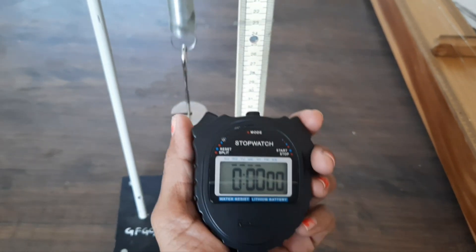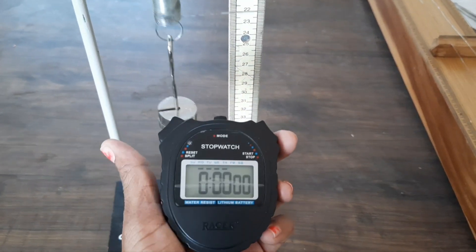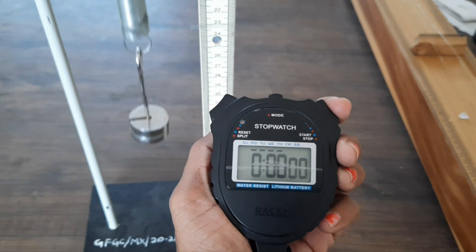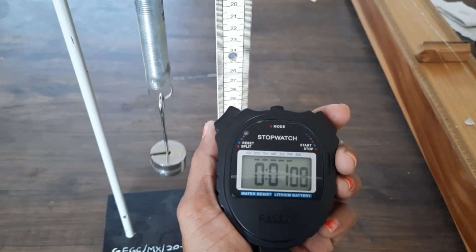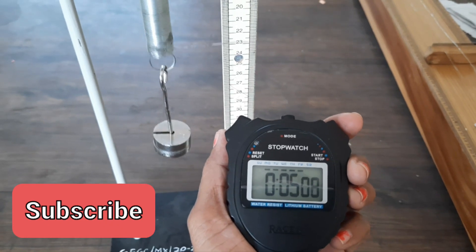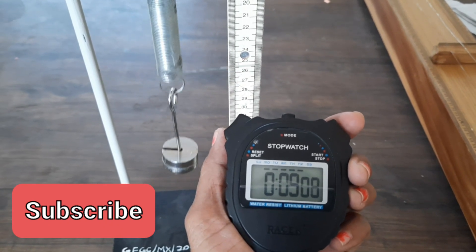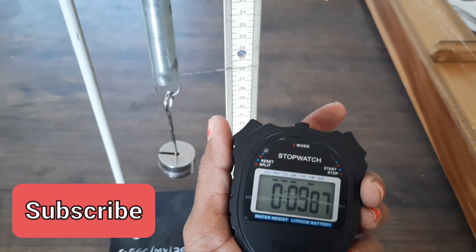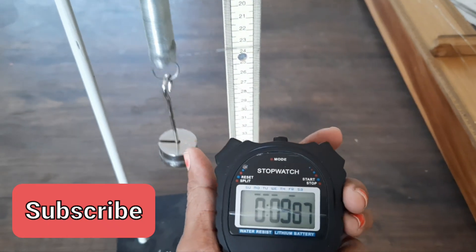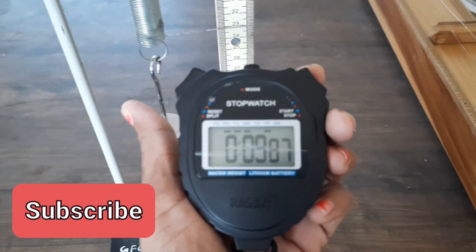I will show you one reading — how many oscillations and how much time it is going to take. I will start here: one, two, three, four, five, six, seven, eight, nine, ten. For ten oscillations it has taken almost close to ten seconds, or nine seconds we can say.